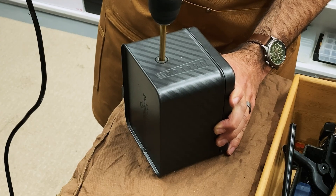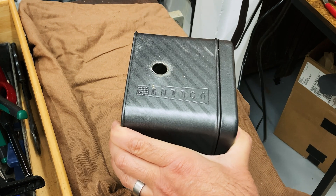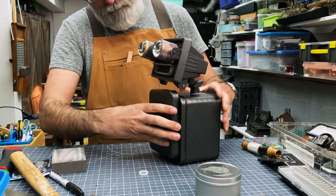Now it's time to attach the head — just measuring and cutting a hole, and I can use the existing connectors from the outdoor light themselves to just bolt that right on.